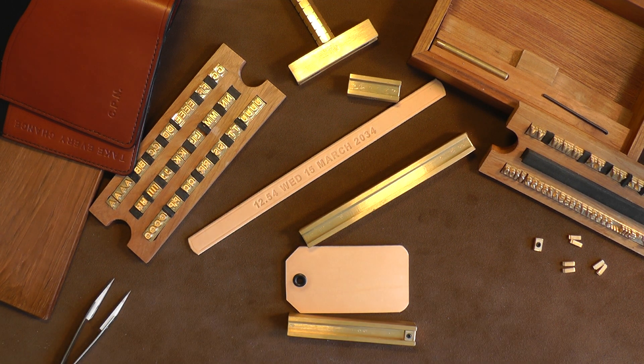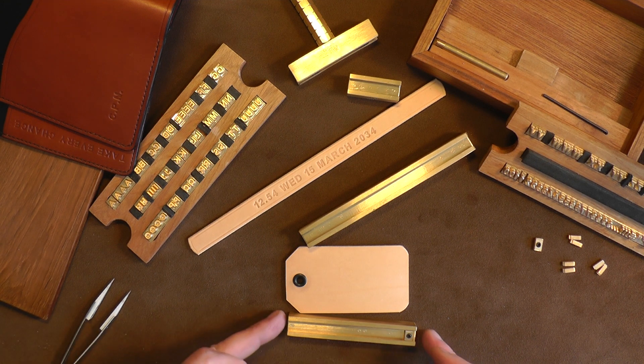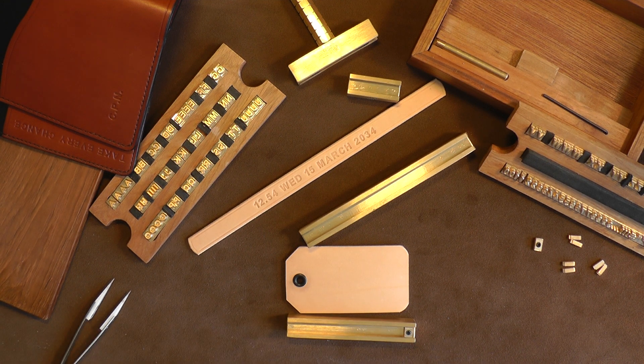Trying to achieve something like this with individual stamps is a nightmare, and no, it's not cheap. But you are looking at being able to apply so much information to an article that you've made professionally. That's the difference — you're taking this up a level.